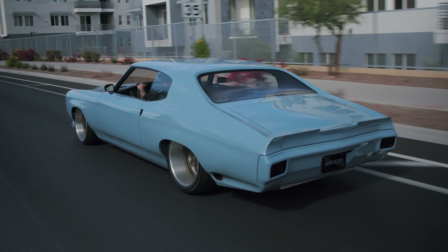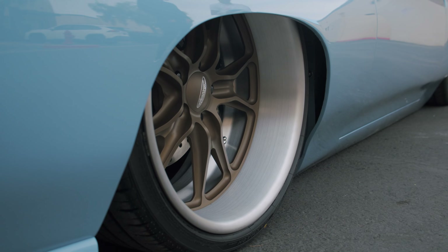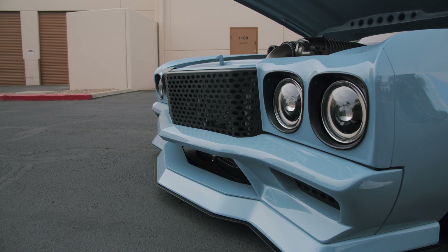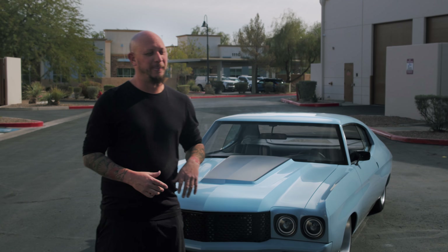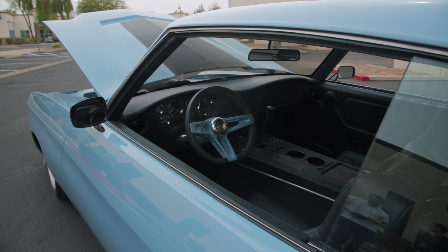We wanted to go with a weird, crazy color. This is what we chose, and the blue and bronze combination was scary the whole time. I thought, man, I don't know if this is gonna work — but it turned out great. It's definitely loud, in more ways than one.